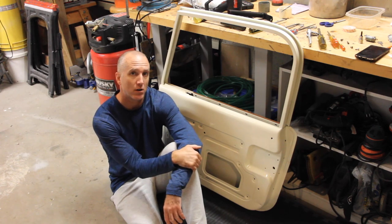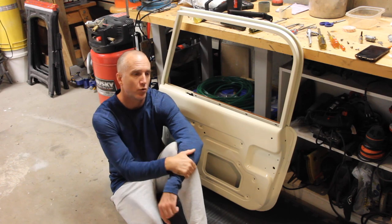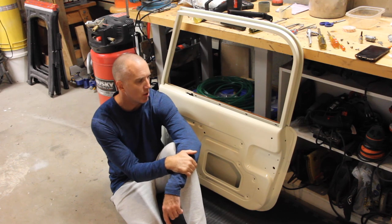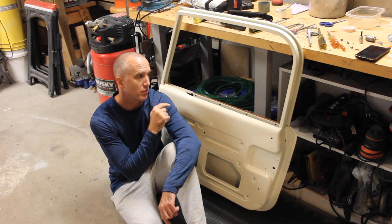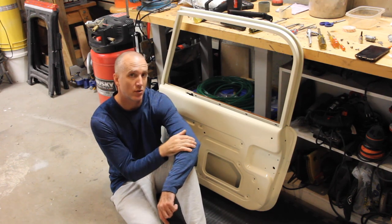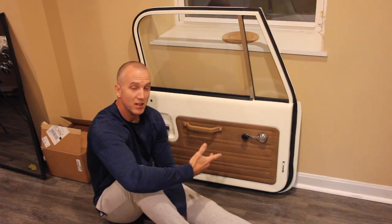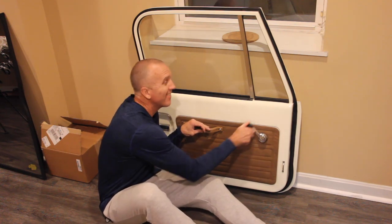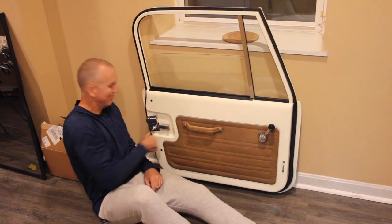I have a video out there on how to disassemble the 1982 to 1986 paddle handle doors, and that's a lot more complicated system than this one. The reason I wanted to do this video is because there are a couple of techniques you need to successfully install your windows and all the other components back into this door frame. By the end of this video, your doors should look and function just like this.